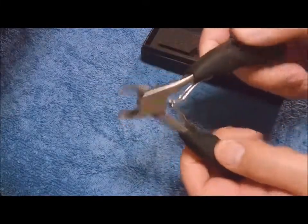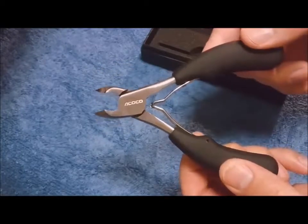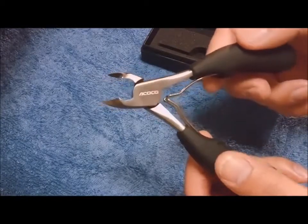Like I said, I bought these specifically for my infected toenails. I don't use them for anything else. In the next clip, I will demonstrate how I use them to cut my toenails.